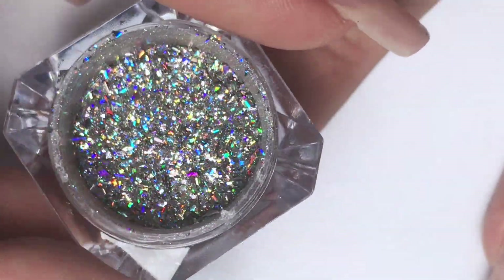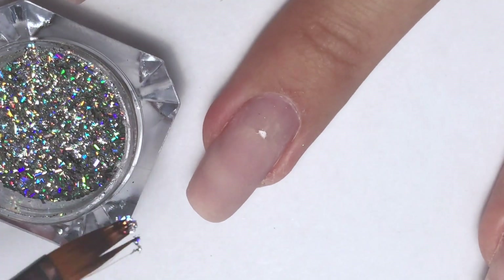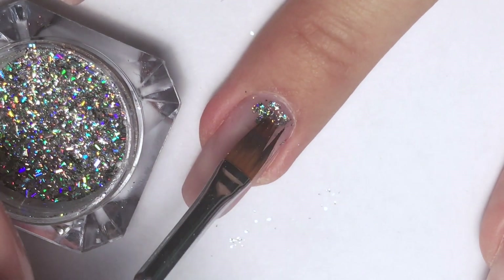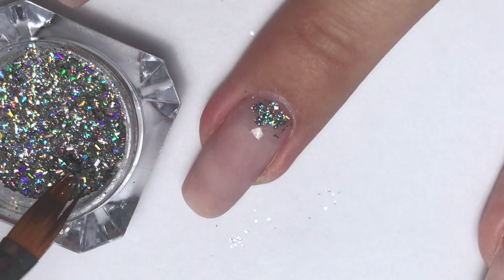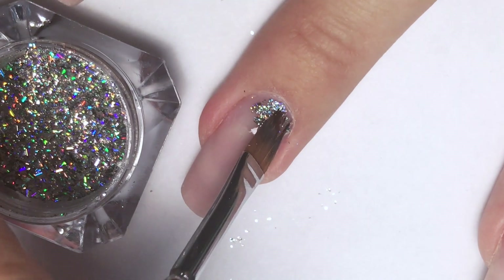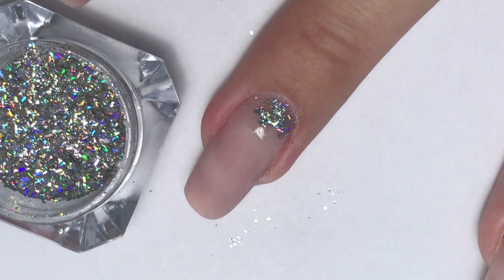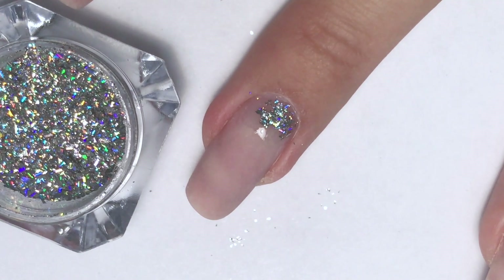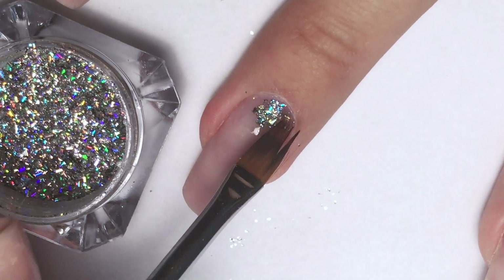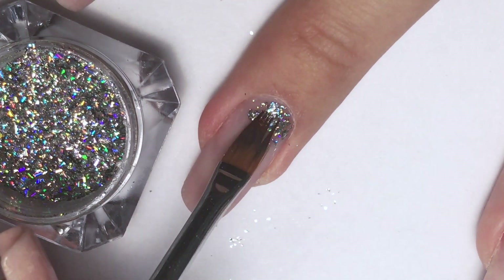Now I'm taking some hollow flakes and placing them right on top of the base coat. This is an ombre brush — it's really good for working with hollow flakes and doing ombre. When you have enough of the hollow flakes near the cuticle, I will carefully place them where we need to and stretch them down.